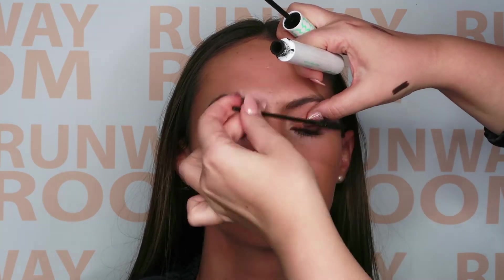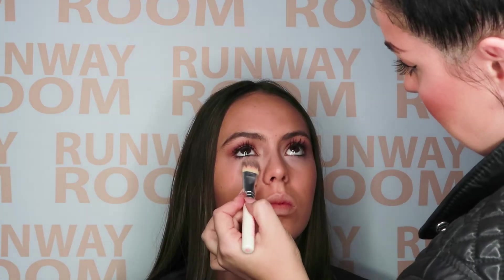Before we finish the eyes, let's clean that mess up. Going back in with a little concealer — the great thing is it will just erase, just like that.